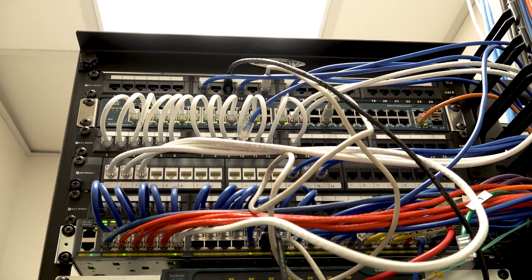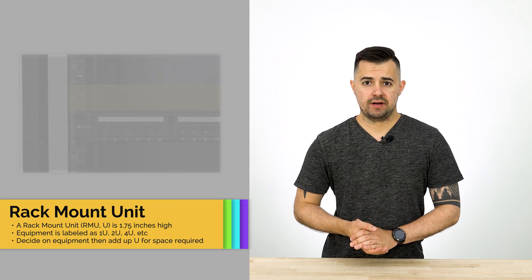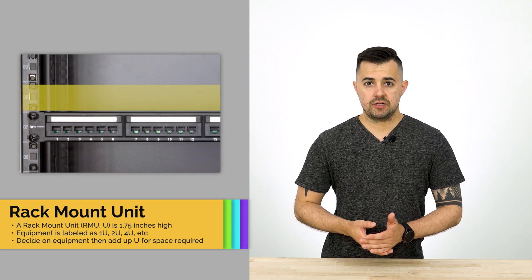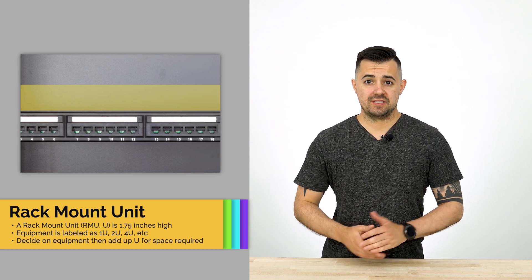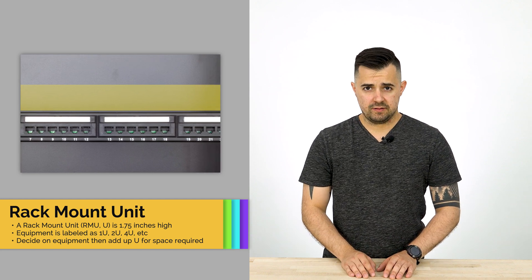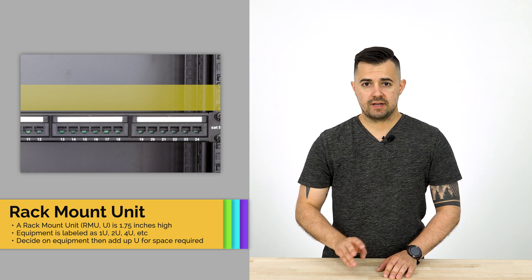Next up you'll have to decide what kind of equipment you'll be putting into this rack or cabinet and how much space it's going to be taking up. Racks and cabinets use a space measurement called a rack mount unit, or simply U for short. A U is 1.75 inches tall. For example, a 24-port patch panel is usually 1U and a 24-port switch is usually 1U, so that would count for 2 units.